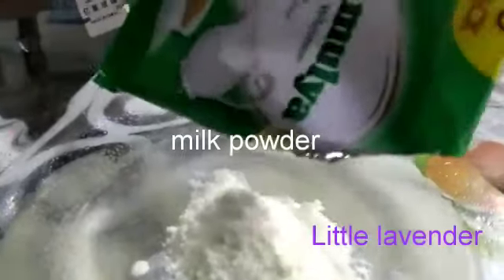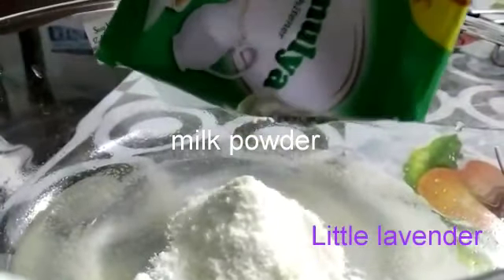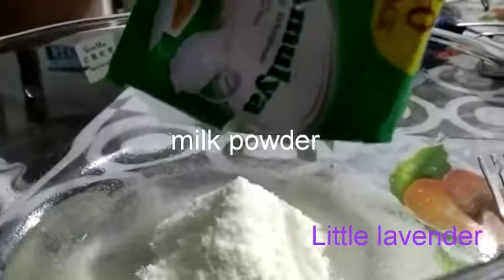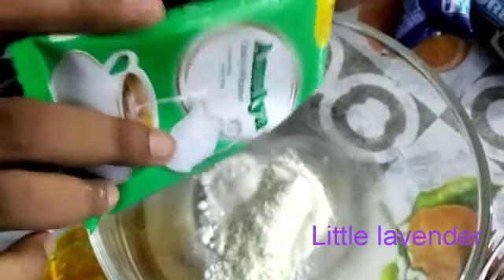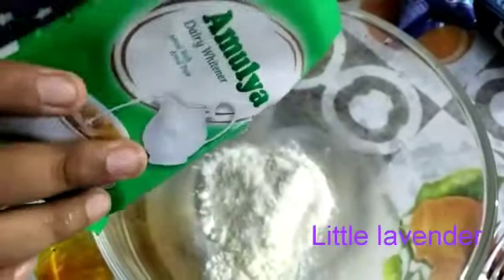After mixing it well, add some milk powder — you can use any milk powder. After putting the milk powder, again mix it well.